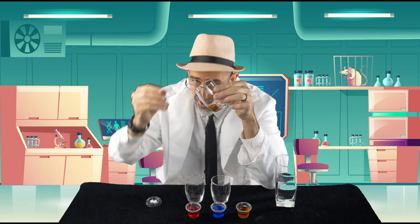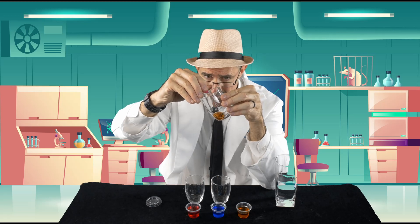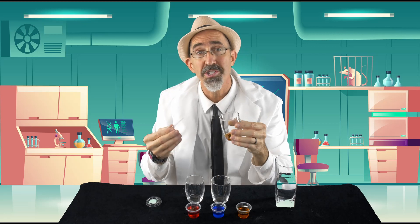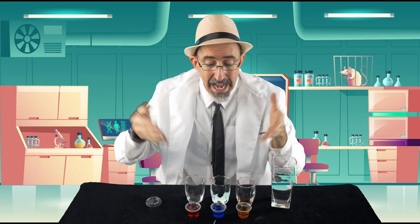Now I'm going to get some of the red and add a little bit at a time so I can see the colors change. Check it out — I've already got some orange! Orange, like green and like purple, are what we call secondary colors. When you mix the primary colors together they make secondary colors.